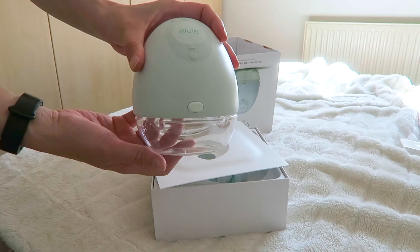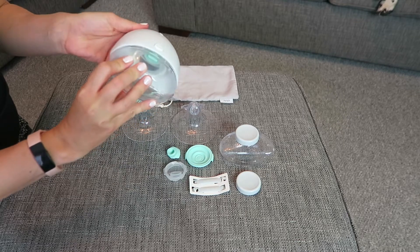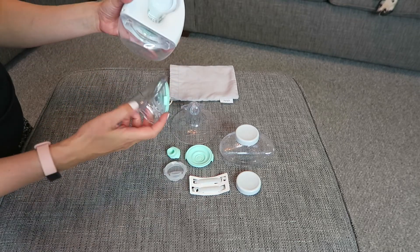This is the Airway Breast Pump, which I've been using for about three months now, so I can give you a really honest review. There are some definite pros, but also there are some definite cons.